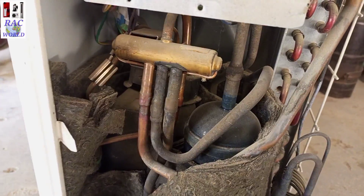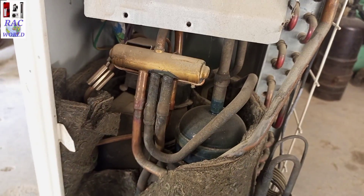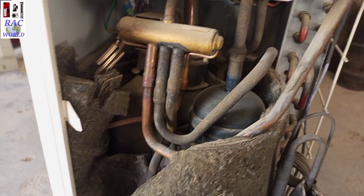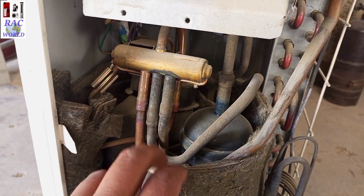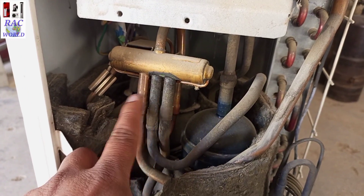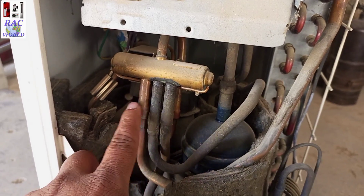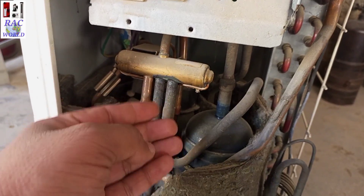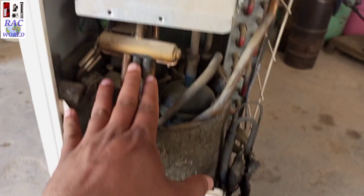This is your four-way valve. Its second name is reverse valve, its third name is heat and cool valve, and this is the main part in your split AC that converts your AC from cooling to heating mode and heating to cooling mode. If it is not installed in your AC, then your split AC is not heat-and-cool — it is only a simple AC.